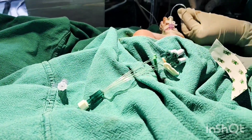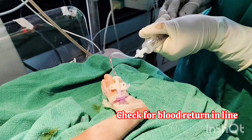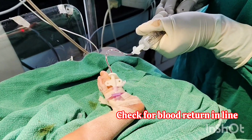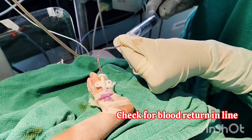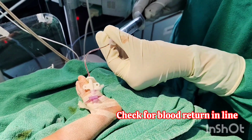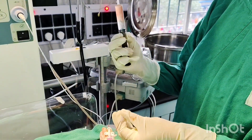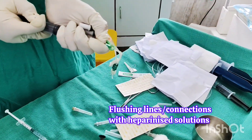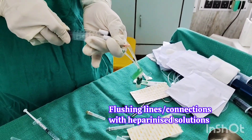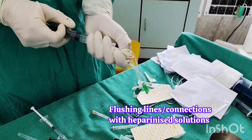Always check for blood return before using the line to ensure it is working correctly. If you cannot get blood return, a small amount of saline can be instilled to try and clear the line. All extension lines attached to the PICC line should be flushed with heparin to prevent formation of blood clots and blockage.